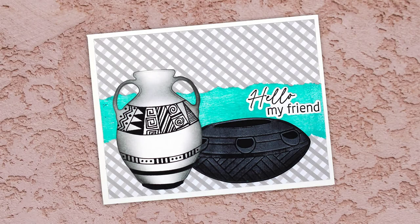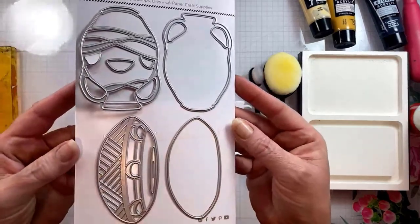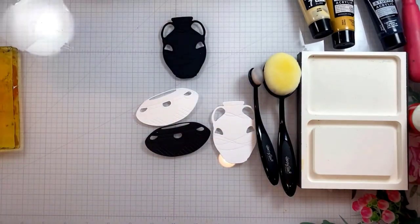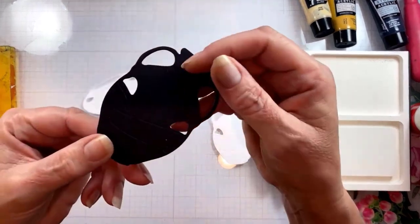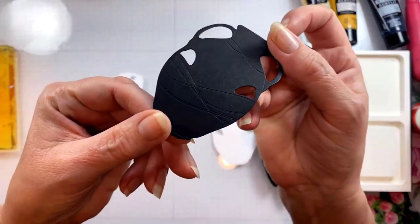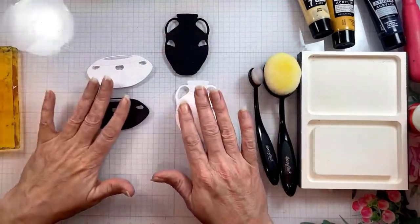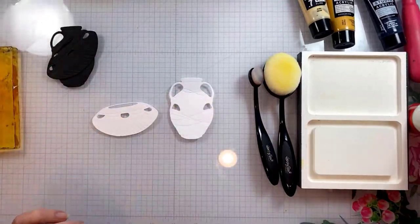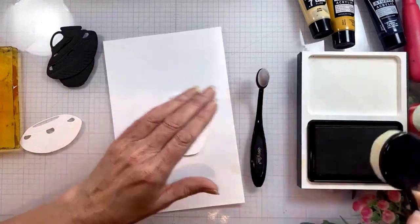Hey everybody! In today's video I'm going to show you one of my favorite things ever: Art of the Southwest. I have these amazing terracotta pot dies — they are layering dies. I'm going to show you how to decorate the top portion which has this embossed detail. I've cut them out of white and black cardstock because I'm going to show you different techniques for embellishing both of those.